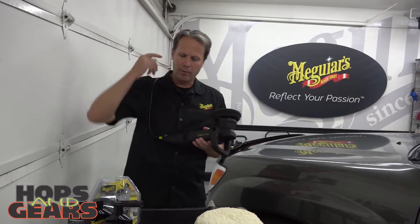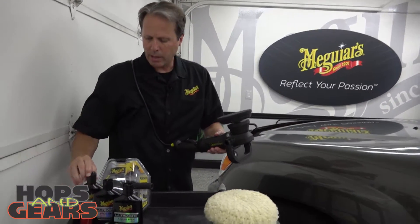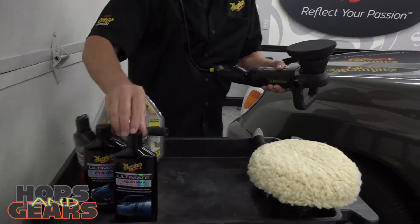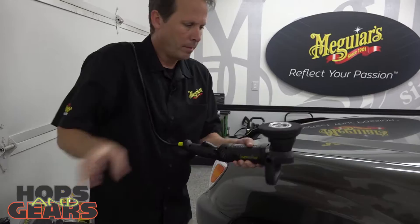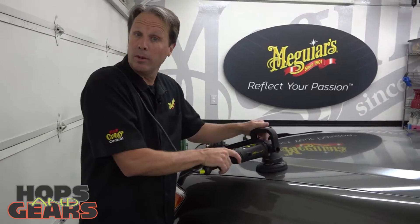In fact, it's as easy as applying your favorite compound, polish, or wax to the surface, putting it on flat, turning the machine on, and really letting it do the work.